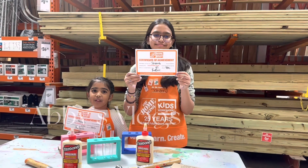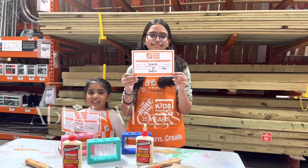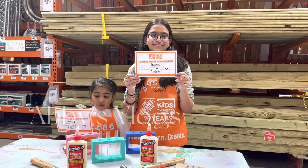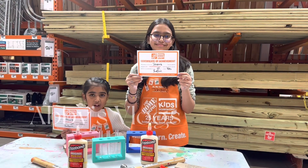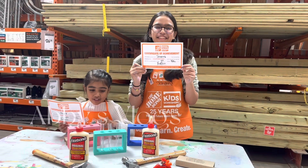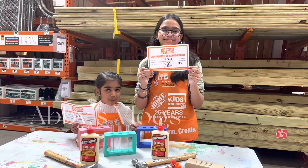We are done with our project, and we got our certificate, and we have made it all about our project. And this one is for me, my brother, and my sister.